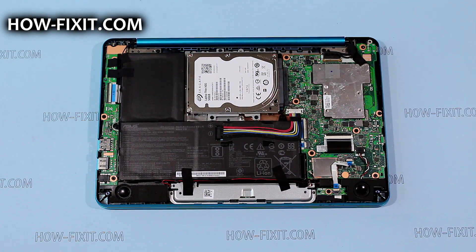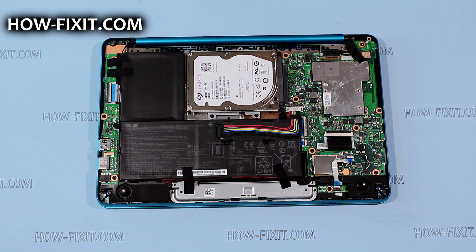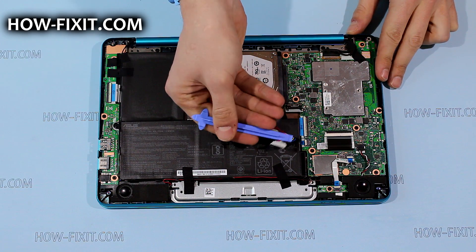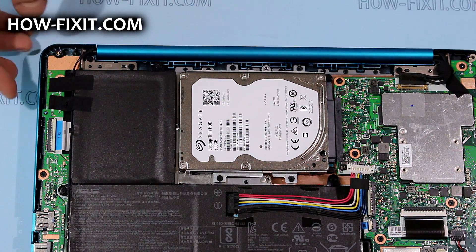Unplug the battery cable by pushing back the metal tab that holds the connector on the motherboard and lift it up. Remove the screws that hold the hard drive.